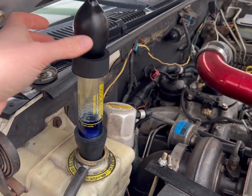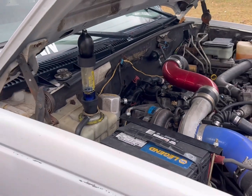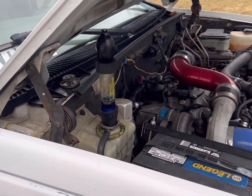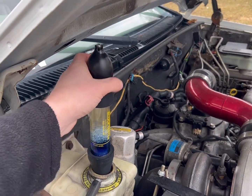Alright, so there's our one minute. And as you can see, the test fluid is still blue. If it had a bad head gasket, that test fluid on a diesel turns green — on gasoline it's yellow. Not a very pretty color. So far, like I said, this stayed blue, which is great.